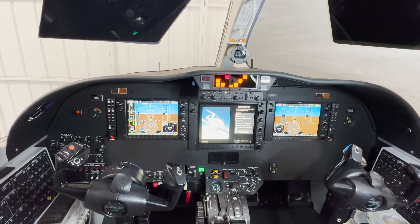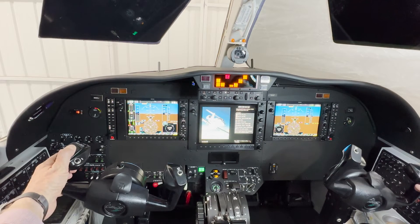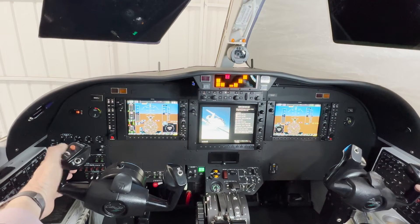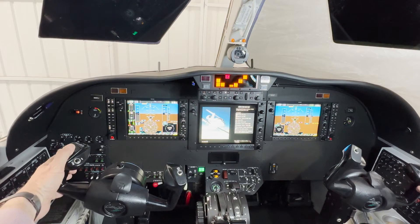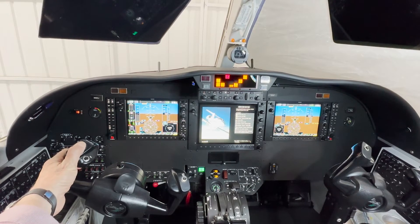Let's simulate a pitch trim runaway. We're flying along and all of a sudden — look at this — pitch is going up and up and up. All I have to do is press this and hold it. If I let go, it'll continue. So like we said outside, you press it and hold it until you do everything else to control the airplane.